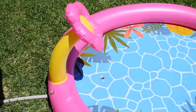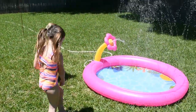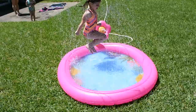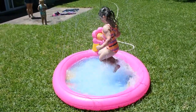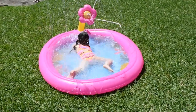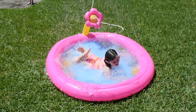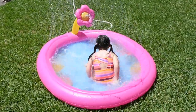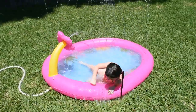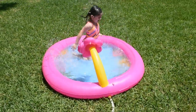This looks like a lot of fun, but don't take my word for it — let's let the kiddos play in it. Let's go!